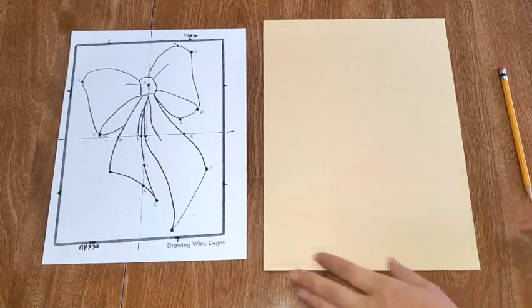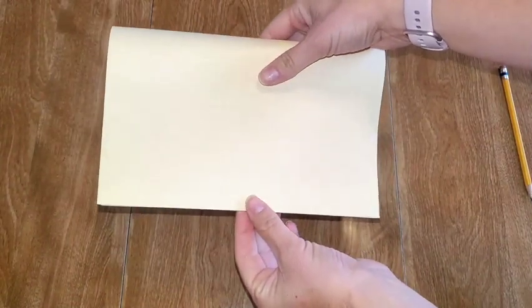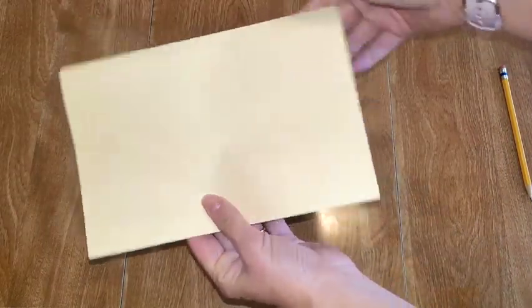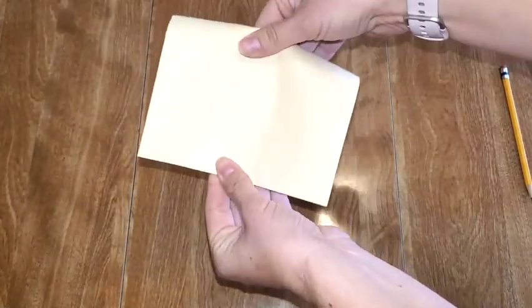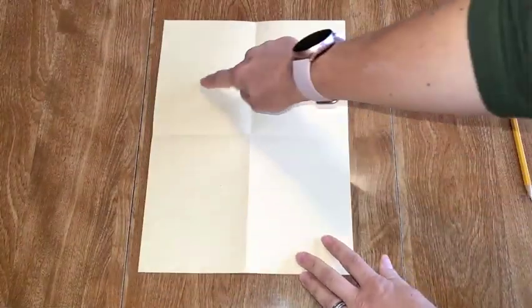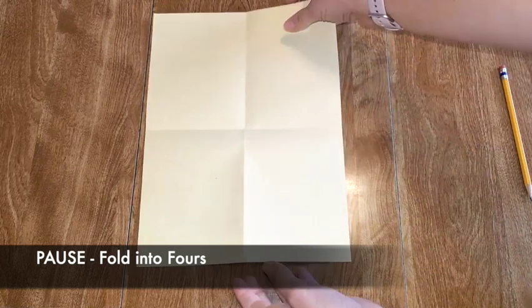The first thing we're going to do is grab our manila papers. I'm going to fold my paper into fours. The way I fold it into fours is I grab it and fold it down, and I like to pinch these edges when they're touching to try to get a nice straight fold. We want four even squares. So now I'm going to fold it again by pinching the tops, pinching the bottom together when it's even. And then when I open it, I have four boxes. Go ahead and have your helper or your teacher hand out the manila paper and then fold it into fours — fold it in half.